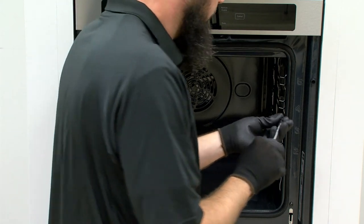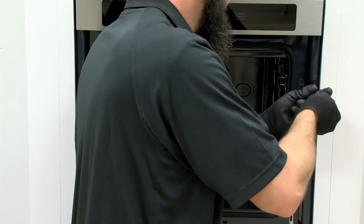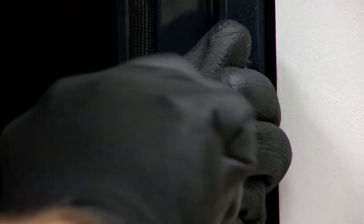Securely fasten the oven to the cabinet using the two self-tapping screws provided.